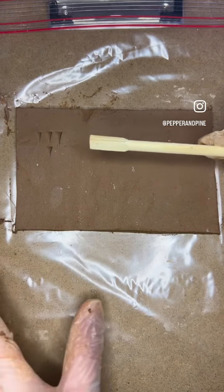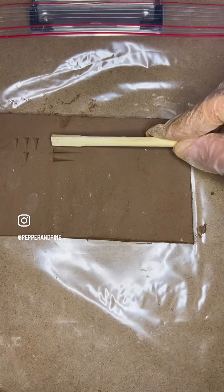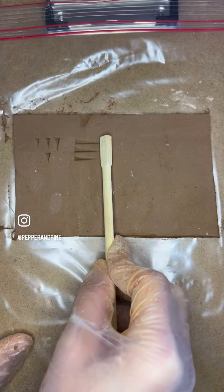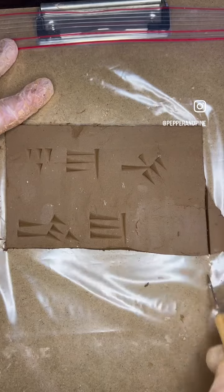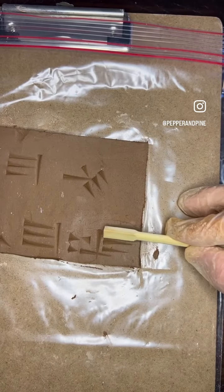Then we're going to do three long strokes this way. So I'm going to press into the clay and then one more stroke going down. I'm going to add a little bit of clay, cutting this down right here. So one, two — one, two, three.